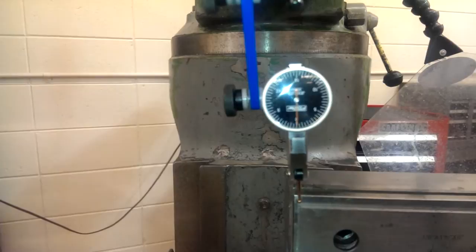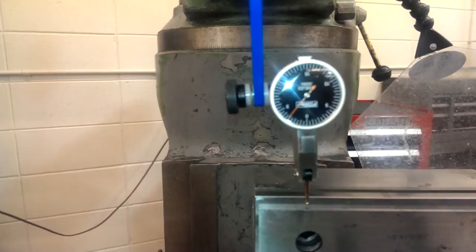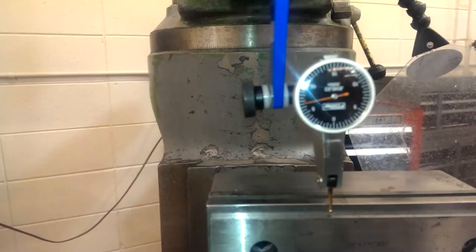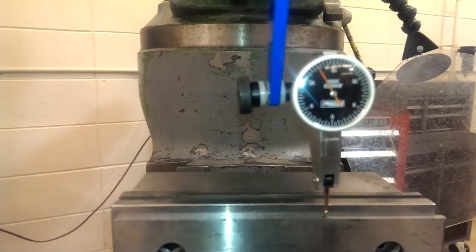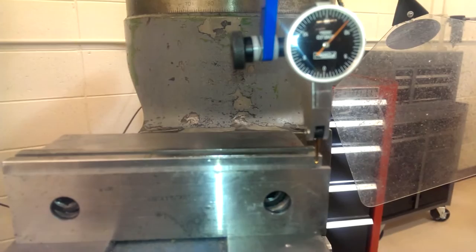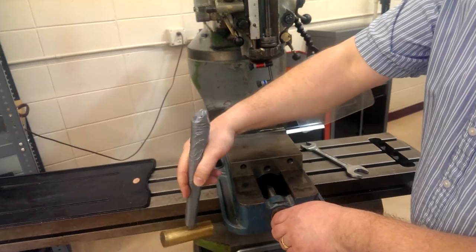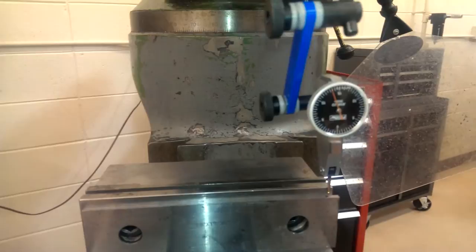We've positioned our indicator on the corner and the vise is generally located somewhat parallel to the axis. Now we're going to start cranking the axis, moving the vise along the indicator. You can see the needle moving as we go along the vise — it goes continually in one direction because it's at a slant to the way. We note that dimension: looking at almost 20 thousandths. Going back up, we tap this back about halfway — half of that distance — with our hammer, and then we re-zero the indicator.